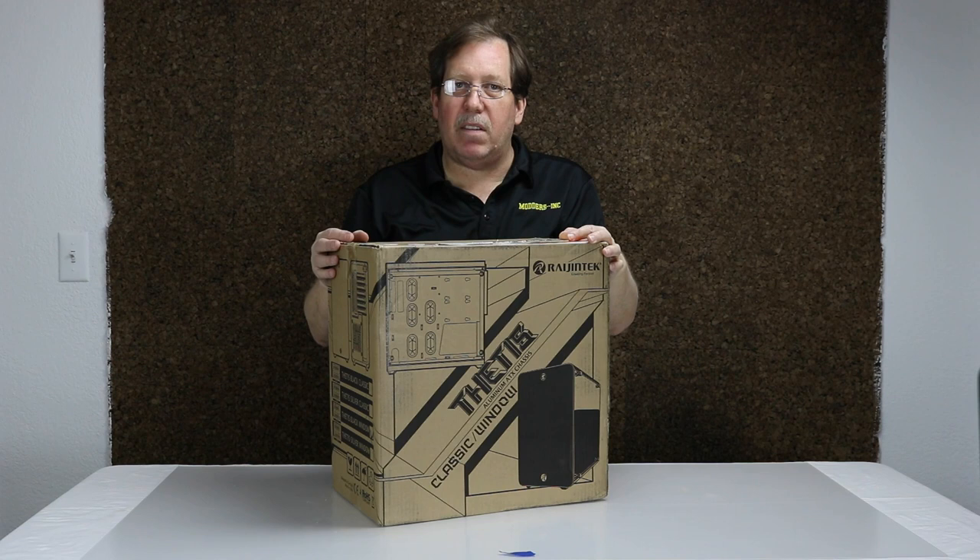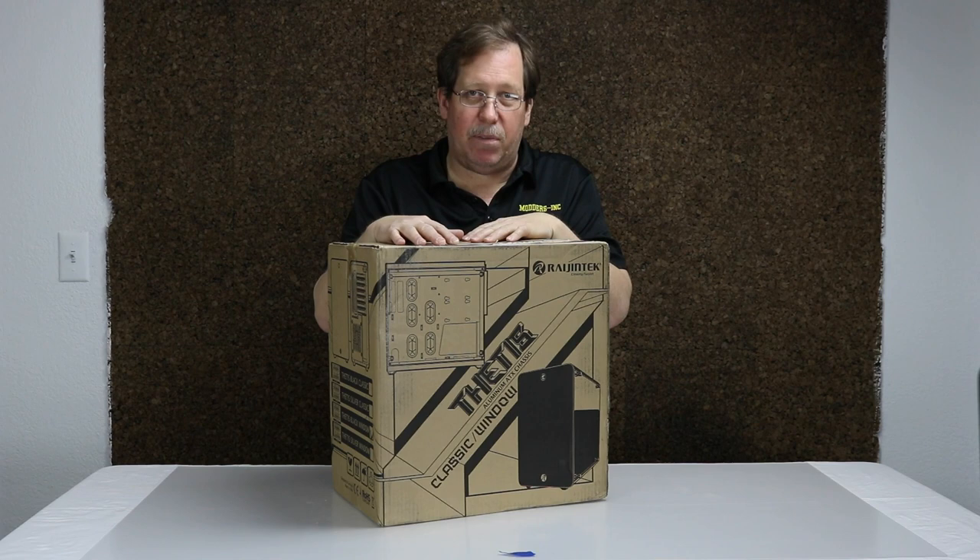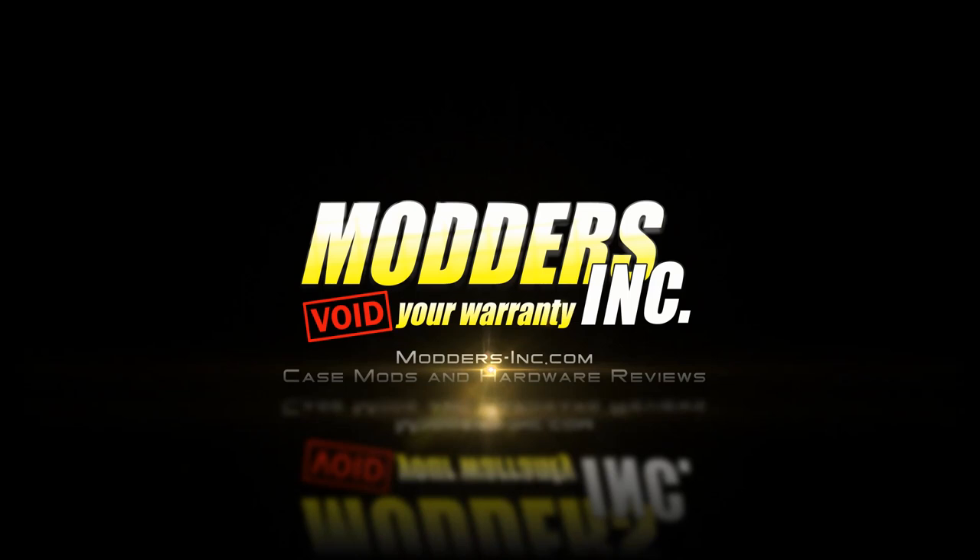Dwayne from Moders Inc. We're unboxing the thesis from Rajin Tech. It's a small case in size, as you can see, but they say it can hold an ATX motherboard and a full-size power supply. We're gonna have to check that out.